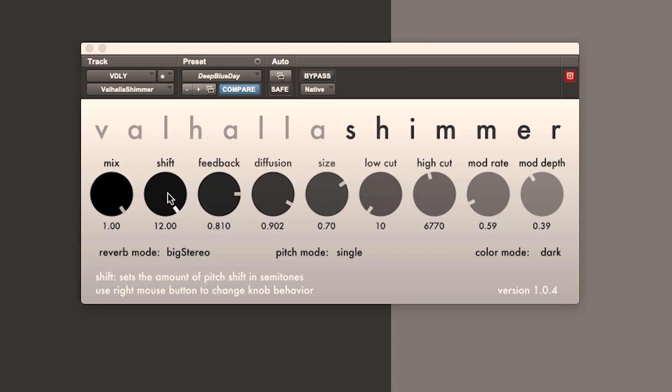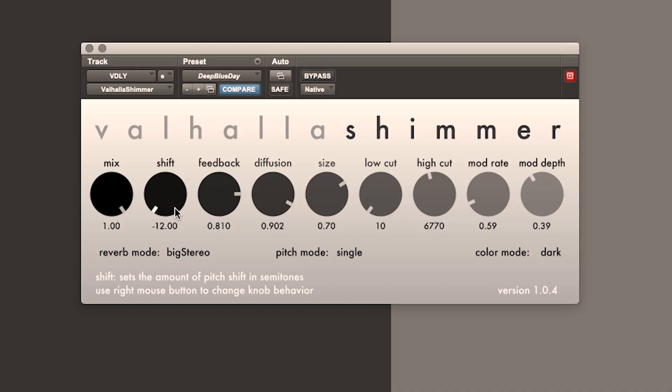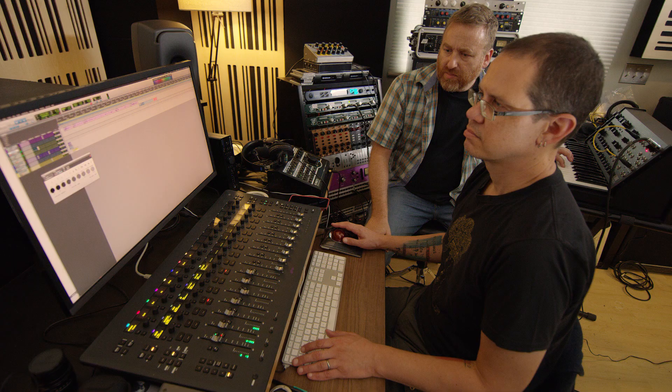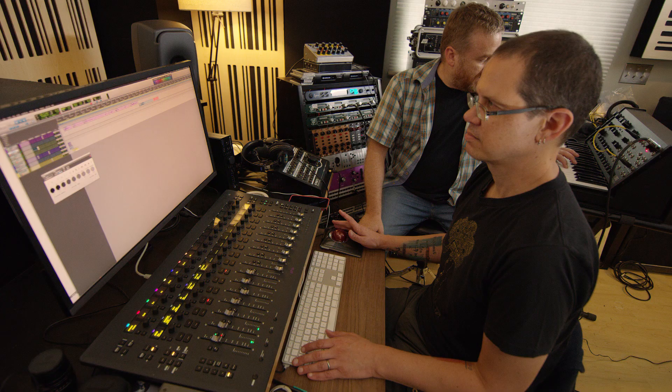Let's hear it at minus 12. As you can hear, the pitch as it decays keeps going lower and lower — it doesn't cycle down, it just transitions into that lower state in a very graceful way. At zero, whatever sound you put in comes out without any pitch shifting, but orchestral. At plus 12 you can hear how it keeps going higher and higher in pitch. Plus 12 semitones is kind of the classic sound people have called shimmer — that's where the name came from.